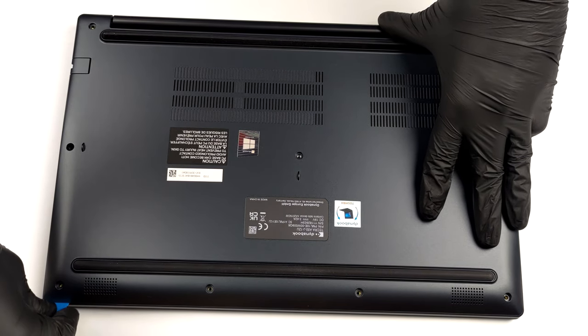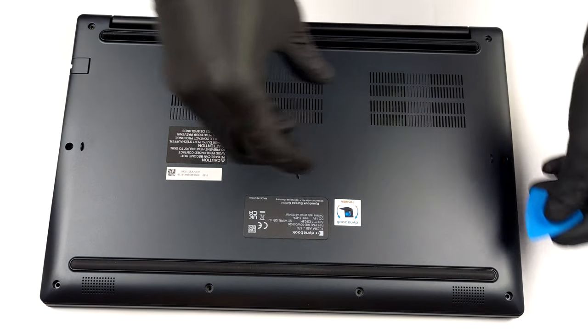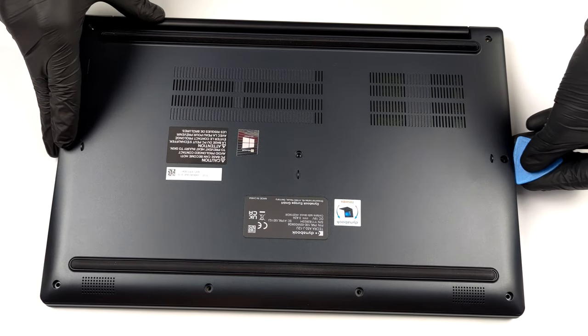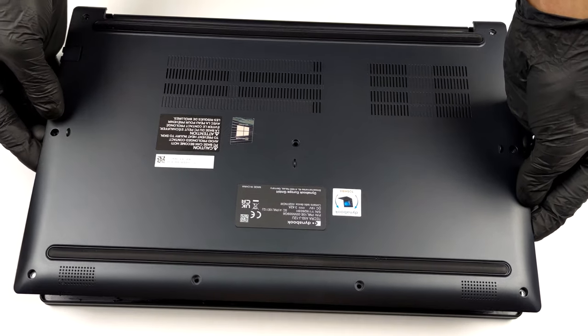This laptop's bottom panel is held in place by 9 Phillips head screws. After you undo them, pry the panel with a plastic tool, then lift it away from the device.